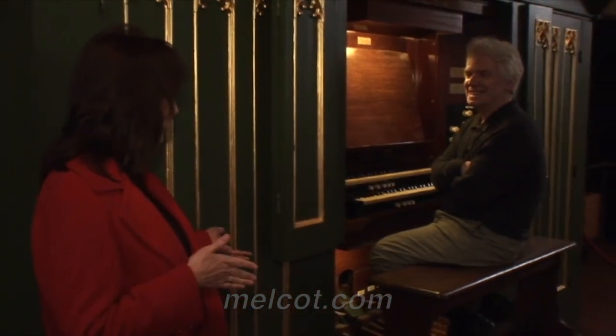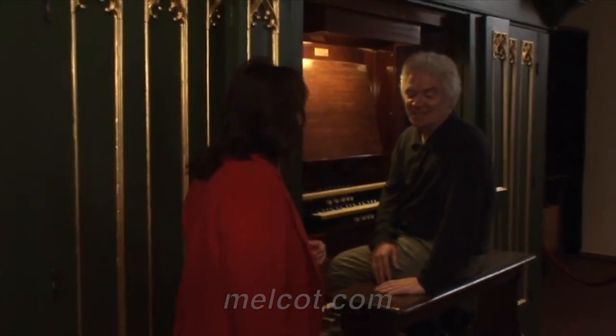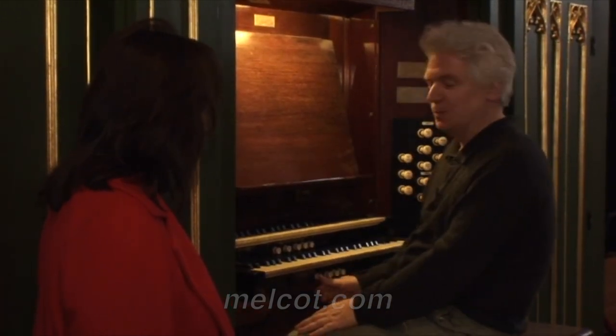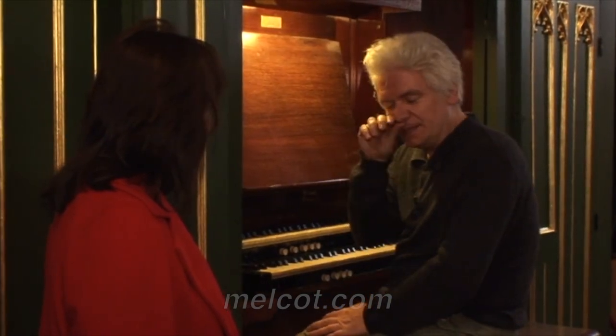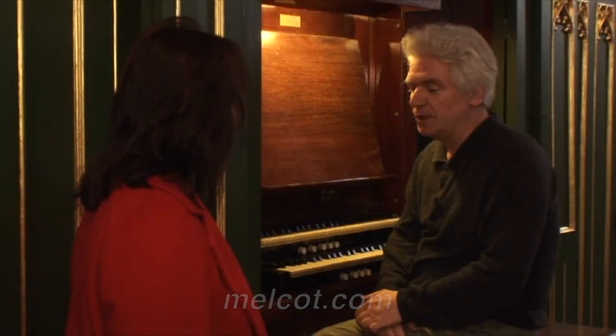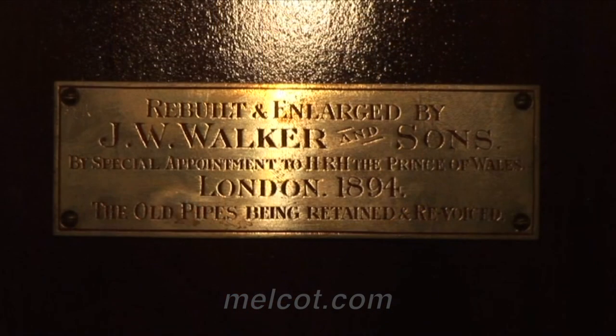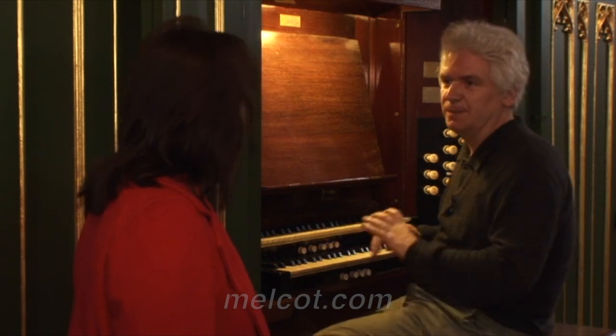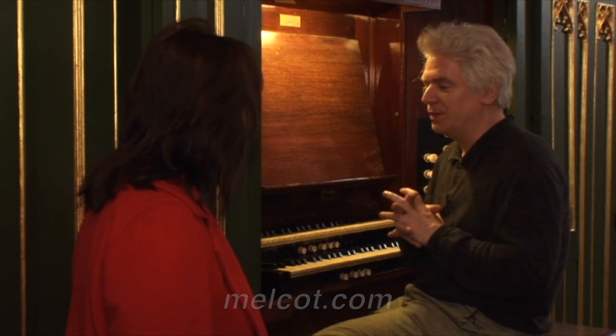Why is this organ here and not in England? This organ has made quite an odyssey of different places. The original part of this instrument was built in the middle of the 18th century. The organ builder was Samuel Green, who at that time was the organ builder of the king himself. It was originally constructed for the private chapel, first of Windsor Castle, which was at that time the living center of the royal family. It was constructed as a very small organ positive, and this first manual is from the middle of the 18th century.